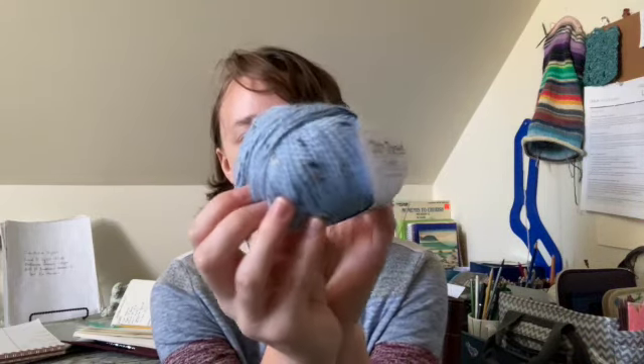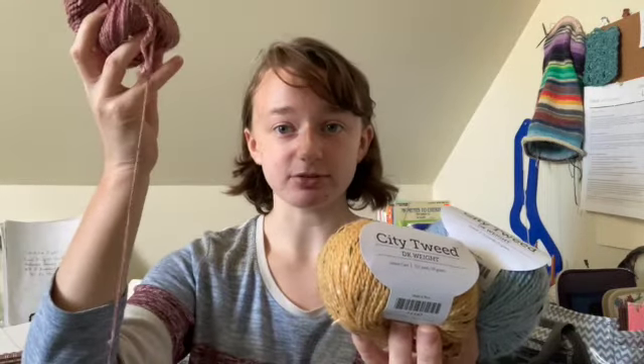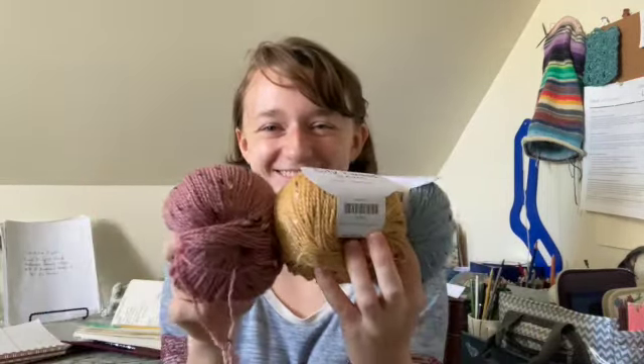Knit Picks City Tweed DK comes in 50 gram skeins, 123 yards per 50 grams. I can't wait to work with this blue because I love blue. I picked up three different colors — this coastal, lemon curd, and this cream rose color, which is currently attached in my project. I love these colors together and I'm having so much fun knitting up these DK weight socks.